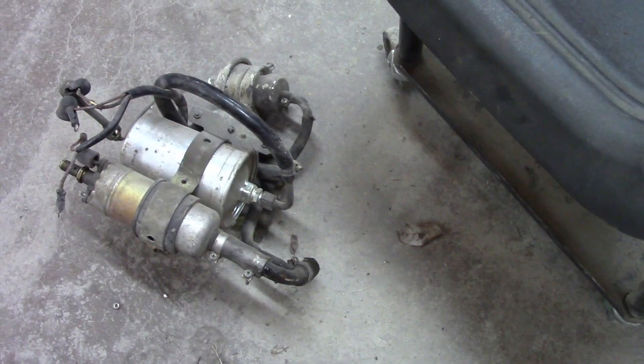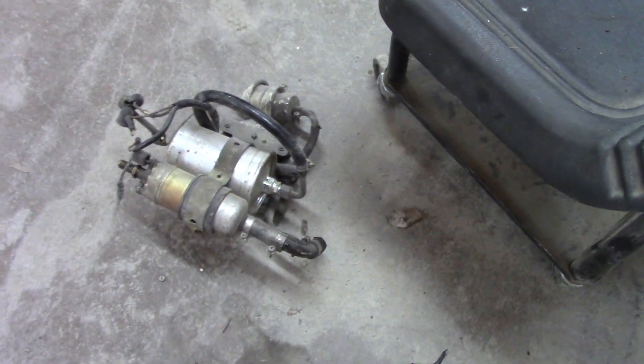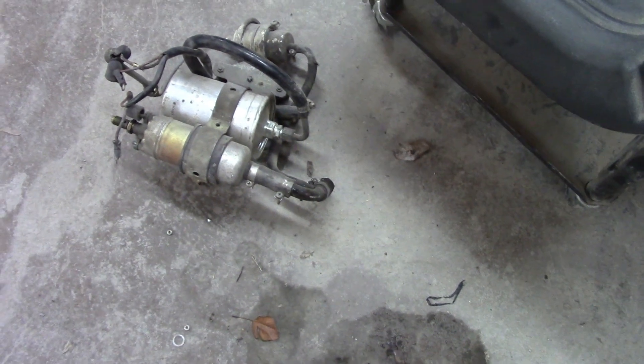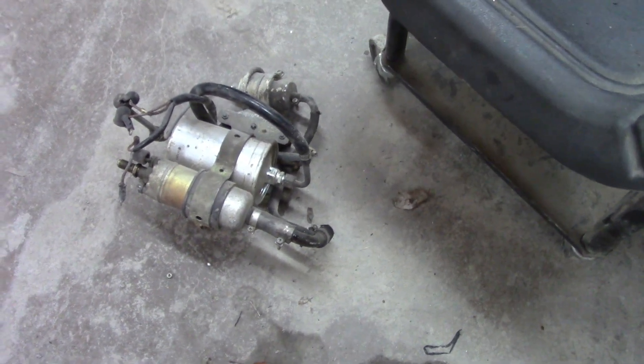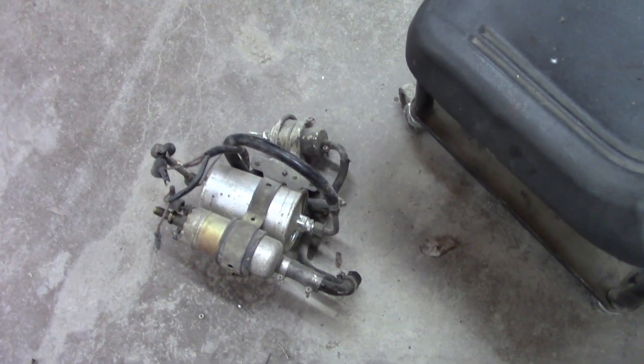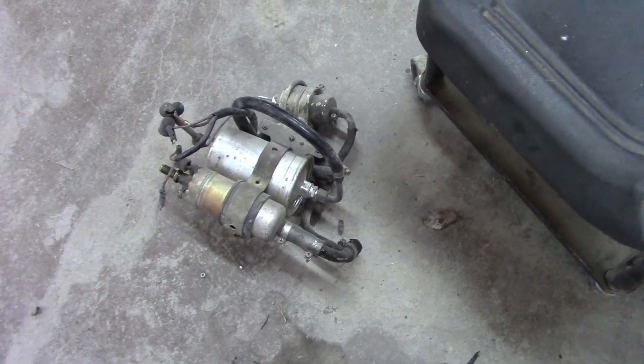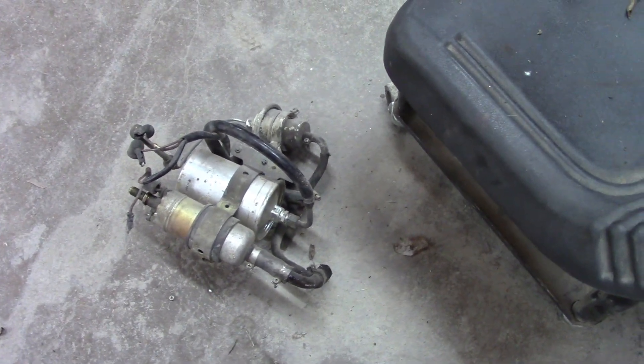Unfortunately, that part used to be available. But I have a whole bunch of parts from different cars that I've dismantled over the years. So I did have another assembly. That assembly was also bad, but we took it off and we're taking it to a hydraulic shop. The kid took it over there this morning, so when he comes in it should be rebuilt and good to go.